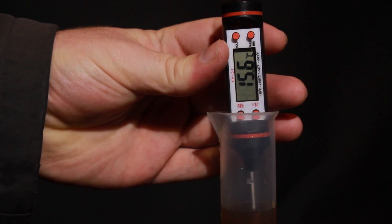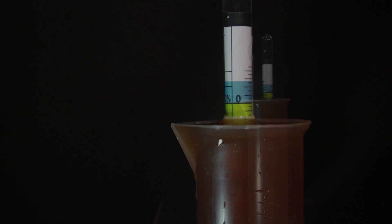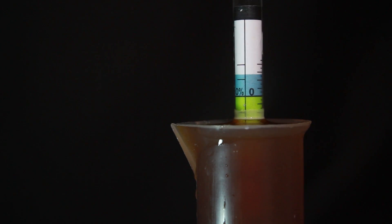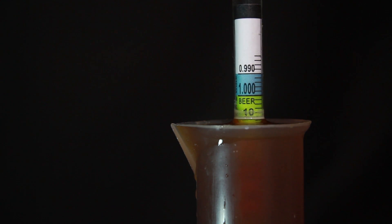It's worth noting that for distilling there are kind of two ranges when it comes to hydrometers. The first is sub-one, or lighter than water, and that's going to be used for your finished product or the product coming off the still. The second is one and above, or heavier than water — that's going to be used for everything before distilling.